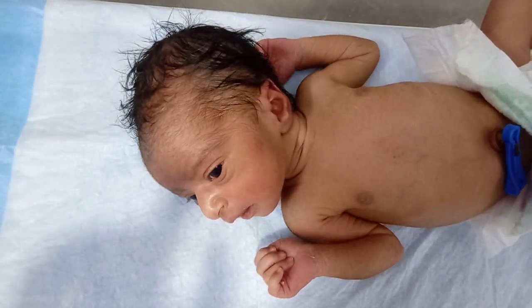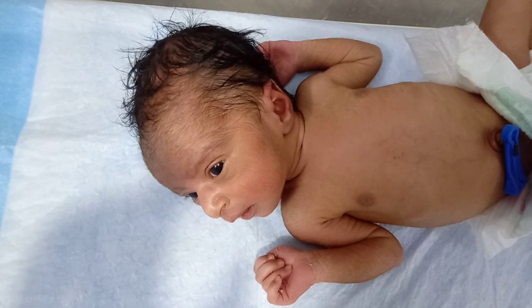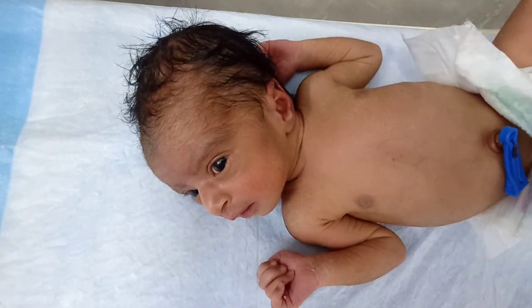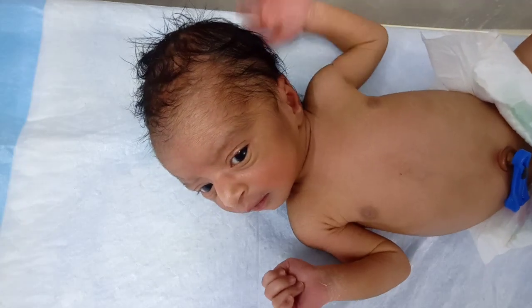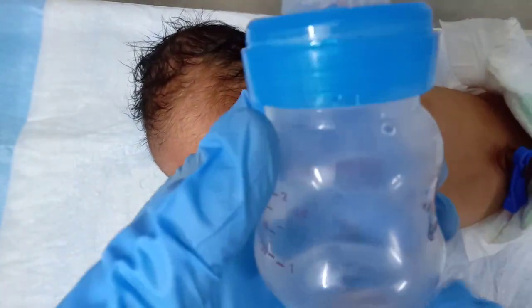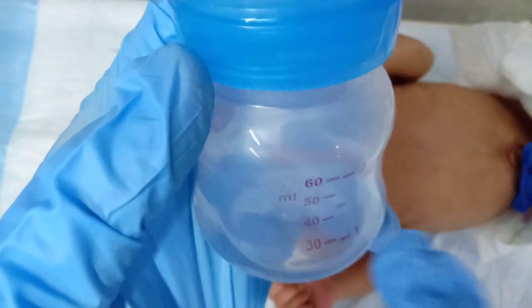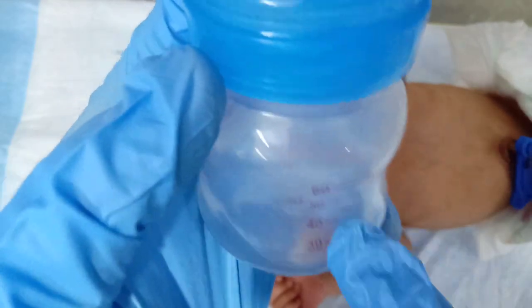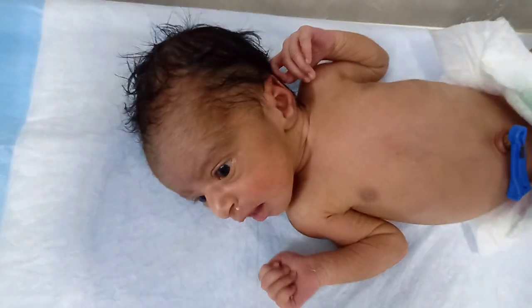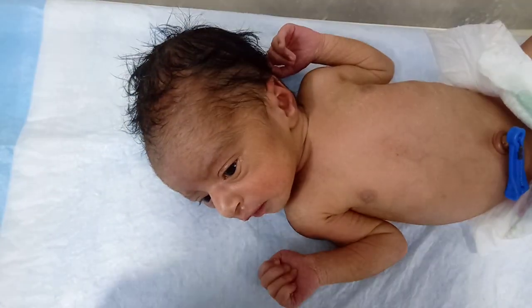This baby is premature and his weight is 2 kg, so he is counted as low birth weight. First of all, we prepare the feed using boiled water. We boil the feeder bottle, and in this bottle I also draw boiled water. To prepare one ounce of feed, we draw one spoonful of milk powder, as you can see here.